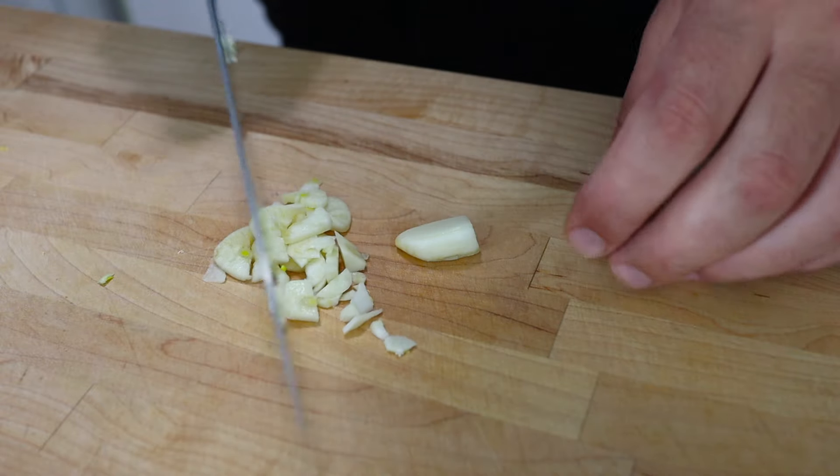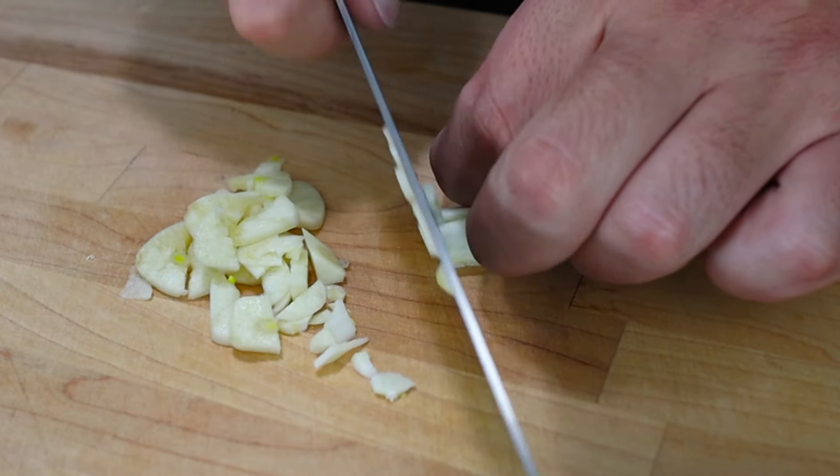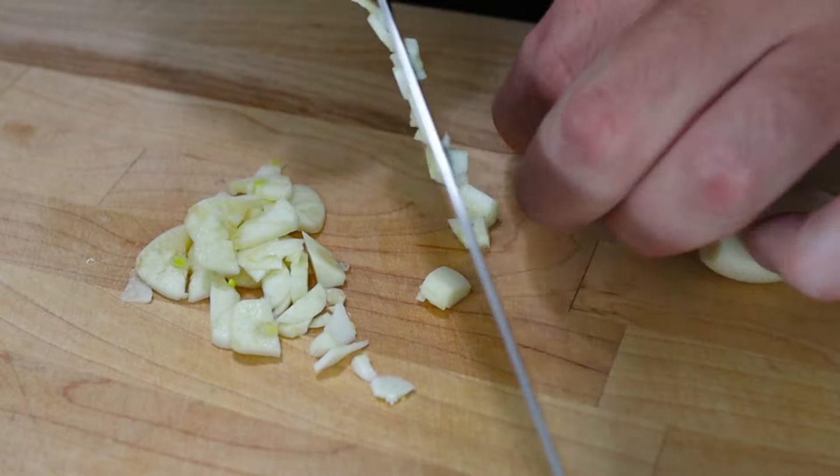We're going to pan-fry this garlic, so don't slice it too thin because we don't want it to get crispy in the pan if we can help it.